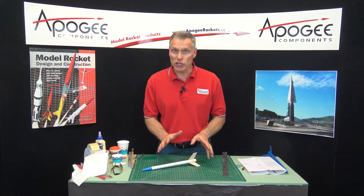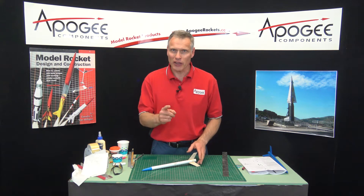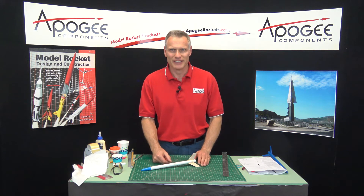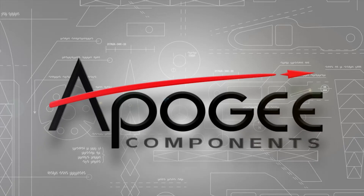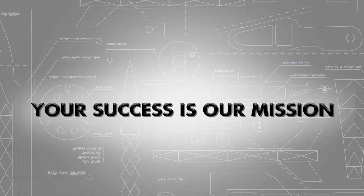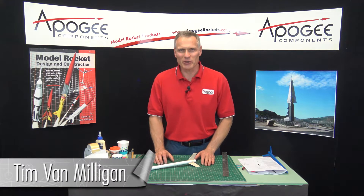Are you looking for a way to get really smooth fins on your rocket? That's what I'm going to cover in this edition of the Apogee Rocketry Workshop. Hi, I'm Tim Van Milligan from Apogee Components.